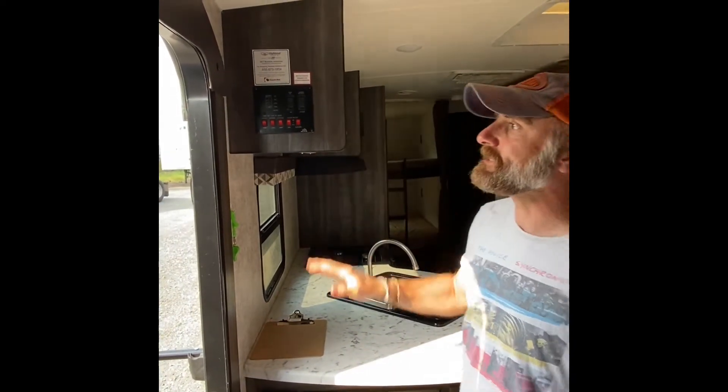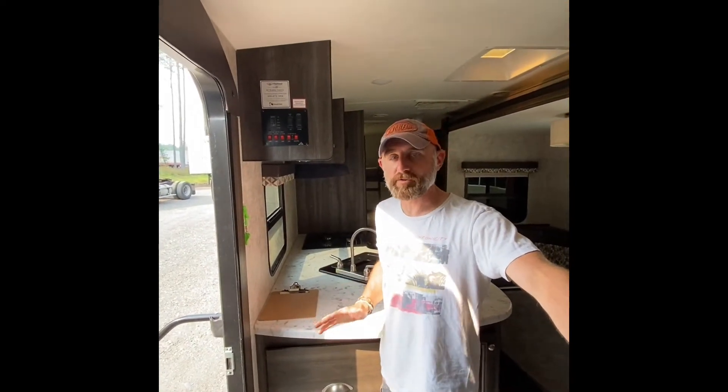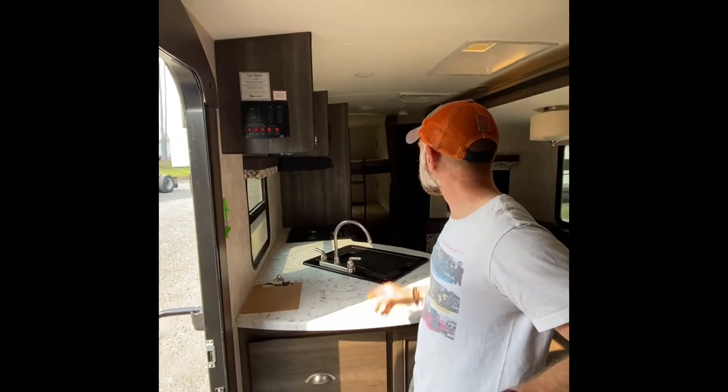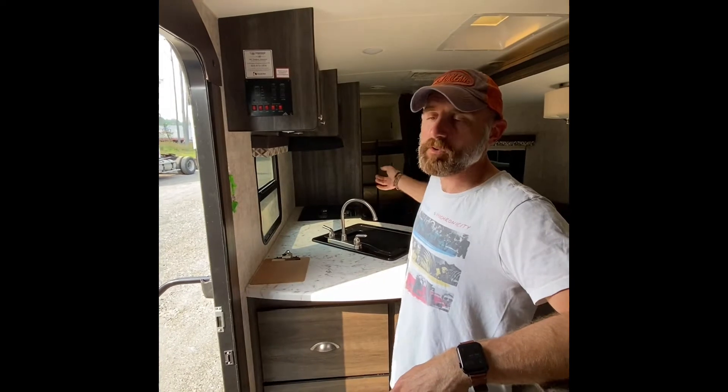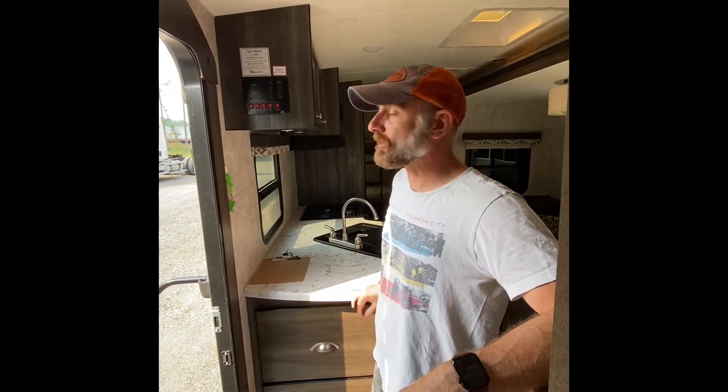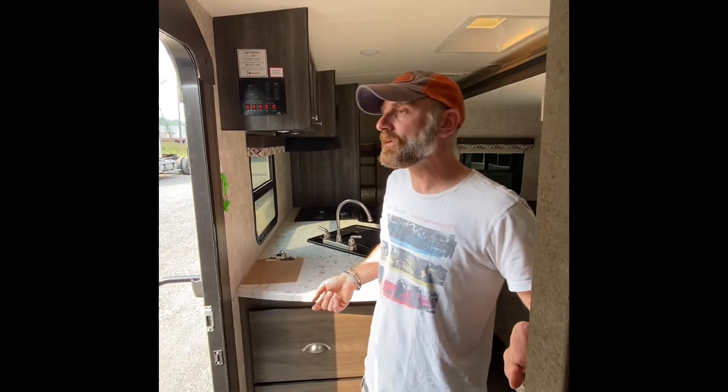The battery seems to run out real quick. On the couple of times that we boondocked — if you remember that first night — the carbon monoxide detector started beeping, and it's not like we had a whole bunch of stuff going on, but it was disconnected from the truck because I didn't want it to run down my battery. The battery on this thing tends to run down real quick.